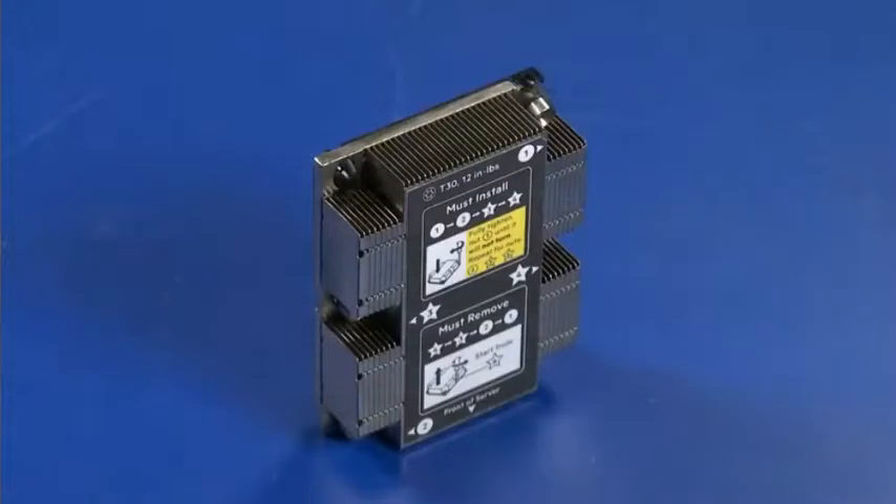So let's summarize the key takeaways from this new procedure. The processor and heatsink are installed on the system board as a single assembly. This is in contrast to the procedure for post-production servers.